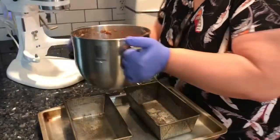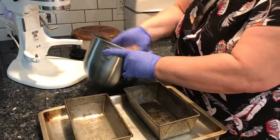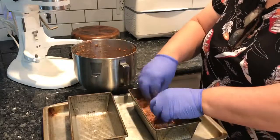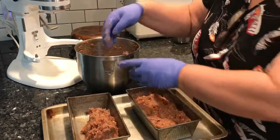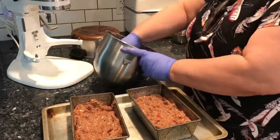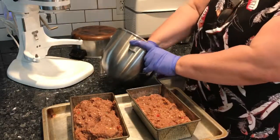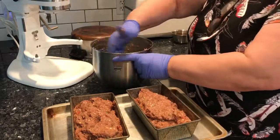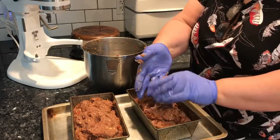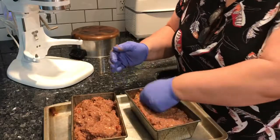If you wanted to make meatballs, you could also just roll them into meatballs. But we're going to make a meatloaf — we haven't had meatloaf in a while. This is a double recipe, so I'm just going to take it and put it right into the loaf pan and smash it down. If you didn't want to use a loaf pan, you could just line your tray with foil and make one big loaf right on the foil — the foil would help for easy cleanup. So we're just pressing this mix in.